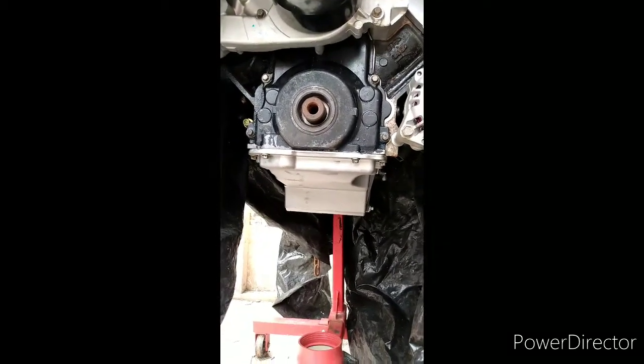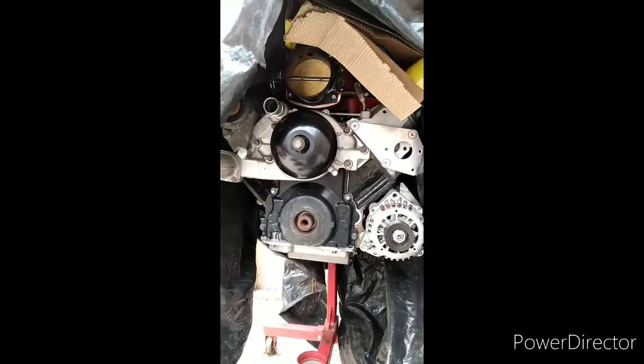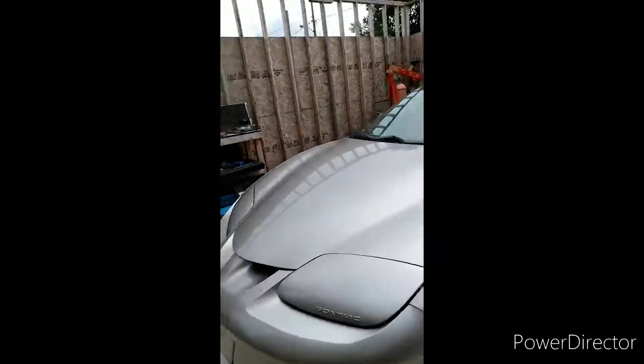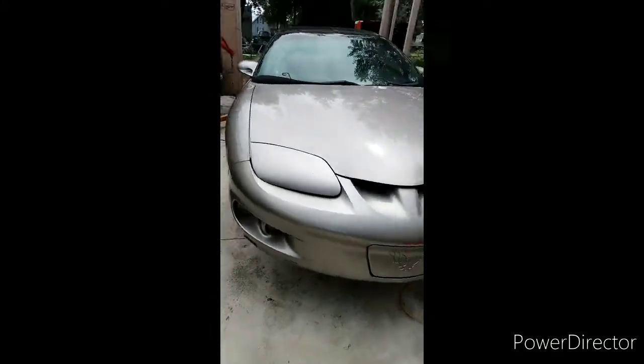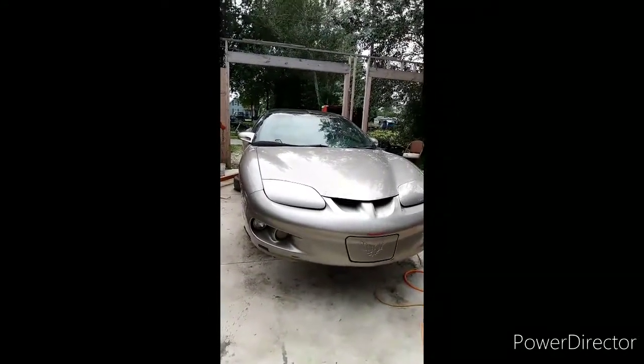Before you put that on the 5.3 or 6.0, you're going to need to trim the windage tray for the engine because the oil pickup tube will not clear otherwise. And that's really pretty much it! If you guys are doing the build, I'd love to hear about it — go ahead and comment down below, and until next time I'll bring back some more updates. Thanks for watching.